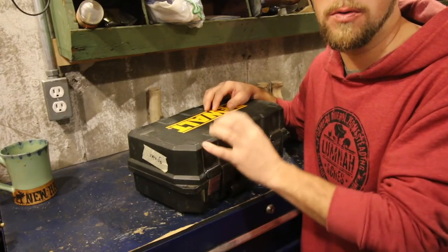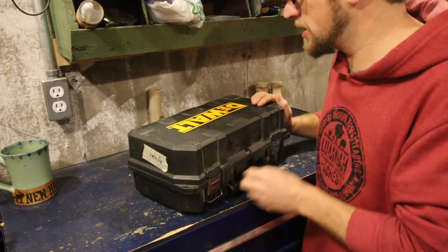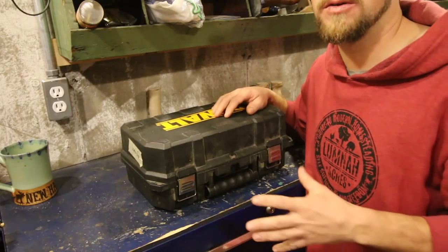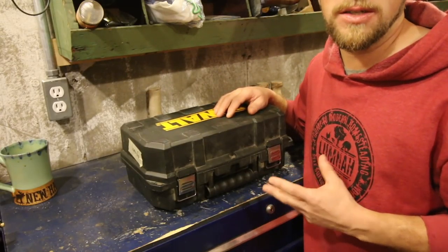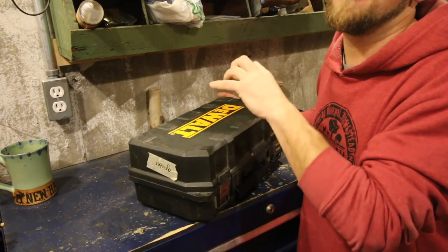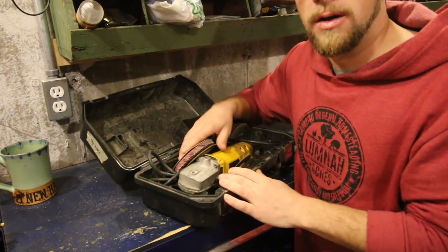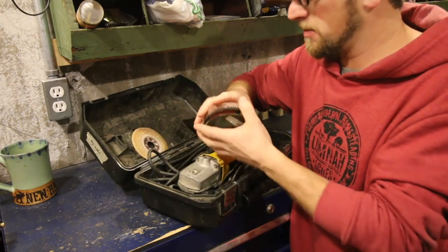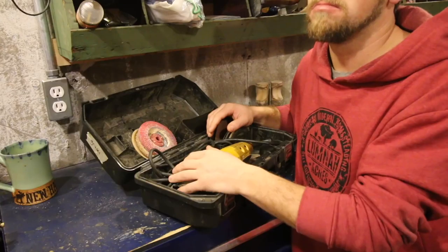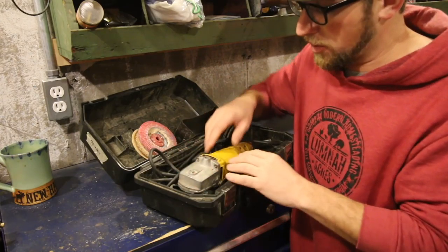If you've been watching the channel for any length of time, you know how versatile this next tool is for us here at our homestead — our grinder. This has been a go-to, life-saving tool. We've been using it to cut our vent pipes for our root cellar, we used it to cut the stove pipes for the outdoor kitchen, we used it for sanding and grinding, and we used it for cutting the metal roof on the outdoor kitchen. This tool is invaluable. I got this grinder in high school, and I've had it for about 18, almost 19 years now.